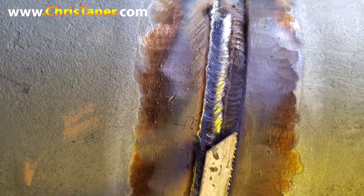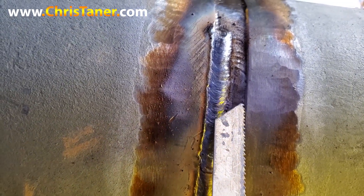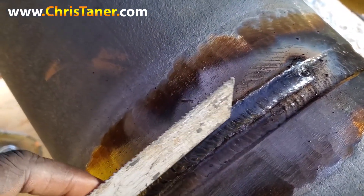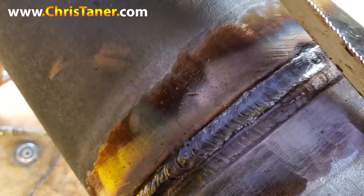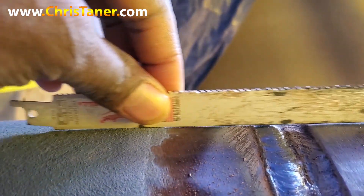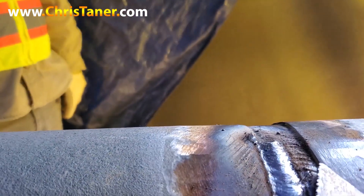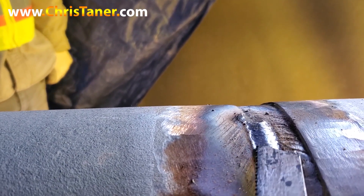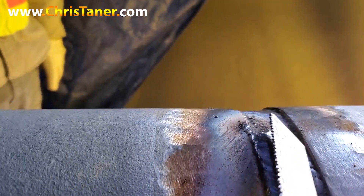They say, well, I'm running stringers, but every stringer I run is putting me higher. Because whenever you're getting ready to flush it out, you don't want your flush out to be too high. You do have a tolerance on how high your cap can be, so you want your flush out to be nice and flush. As you can see on this side here, this is where I stopped my TIG. On this side here, this is where I started my stick. And this is how much of a lip I have.